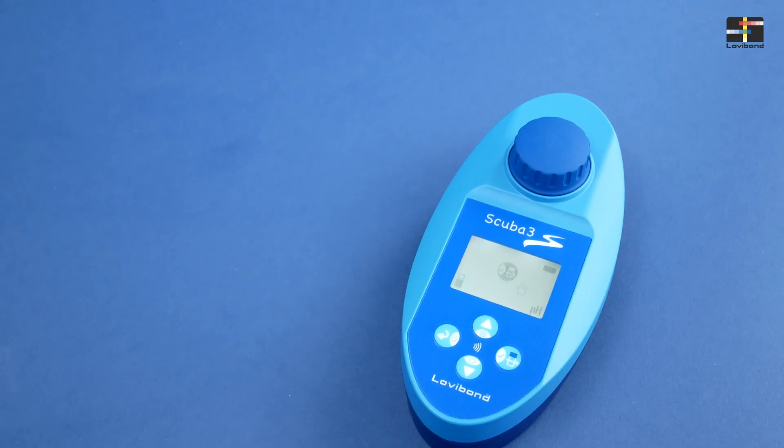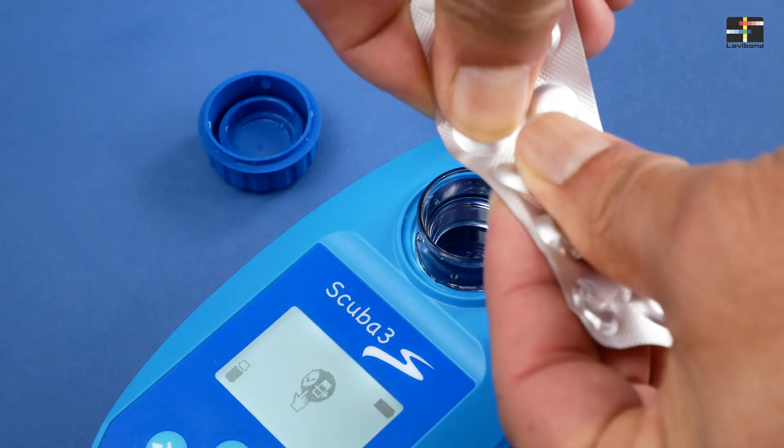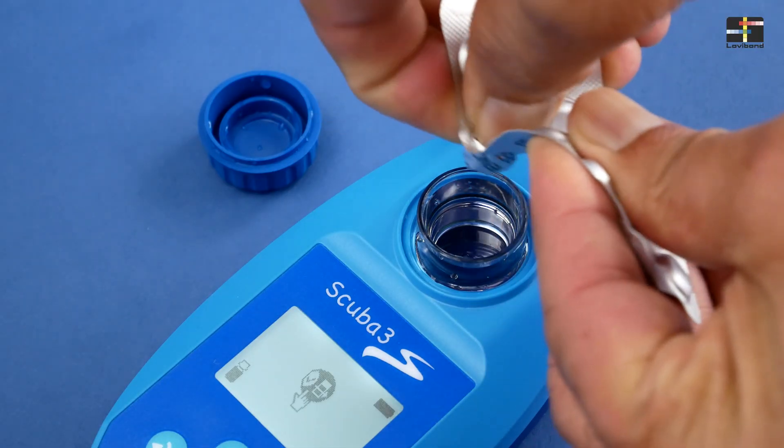To determine the pH value, use phenol red tablet. Add a tablet directly from the blister foil to the water sample. Take care not to touch the tablet with your fingers.